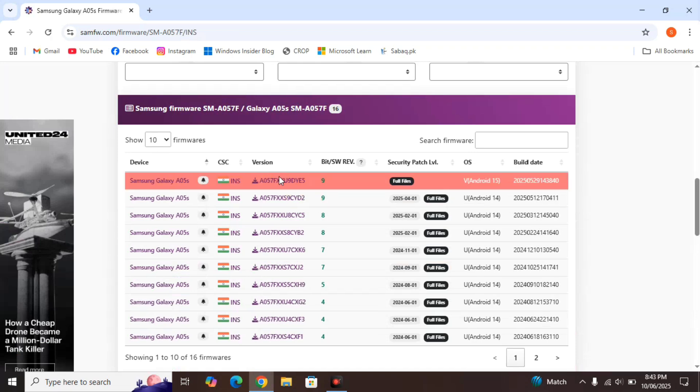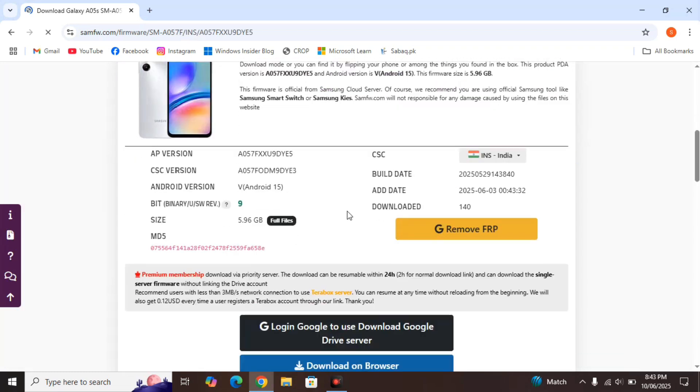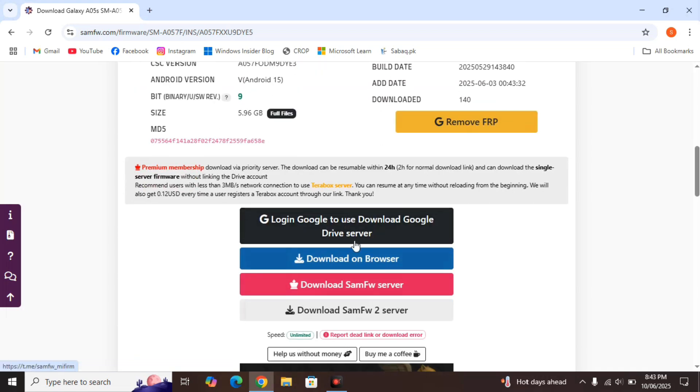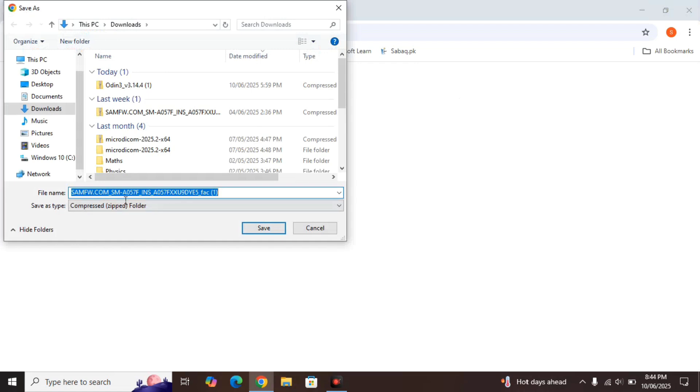Click on the version — currently it's Android 15. Scroll down; you can see this is the Android 15 ROM custom firmware, on binary 9, and the size is 5.96 gigabytes, so around 6 gigabytes. Scroll down and you'll have a lot of download options. I recommend using the third option: 'Download from Samsung firmware server.' Click on that, then click Download. I've already downloaded the firmware to save time, so I'll cancel the download now.